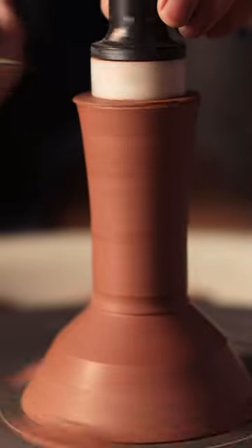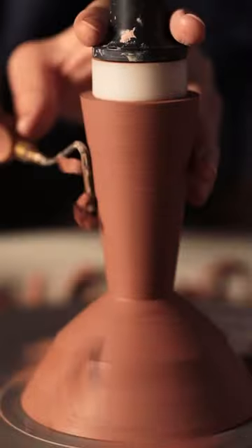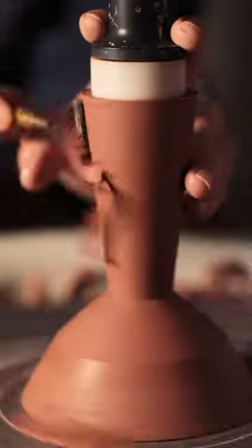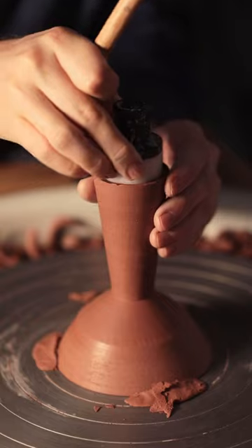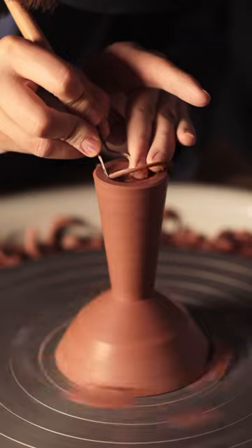Turn the heat up soft, and add leftover rice flour to cover the water. Take the rice and pour it in.